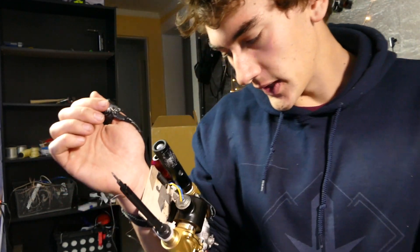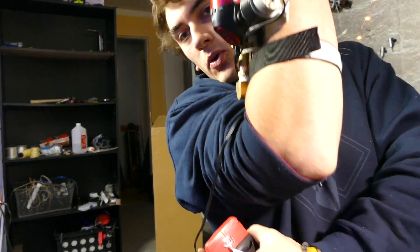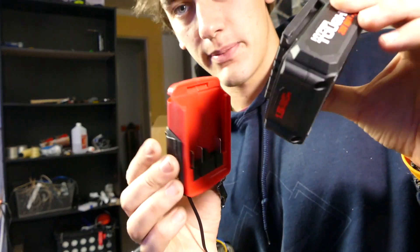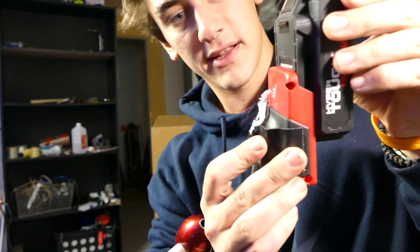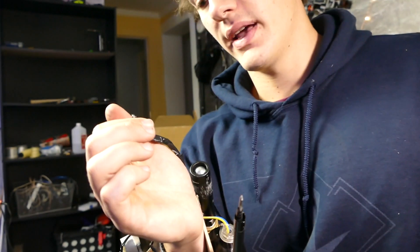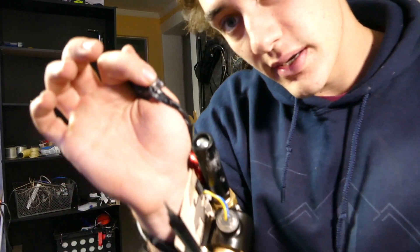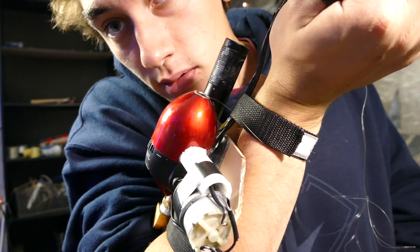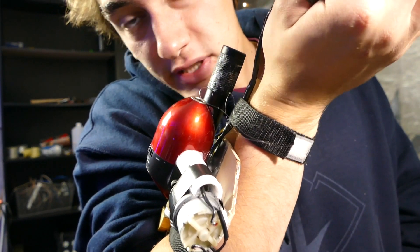So we can actually go fishing with this in theory. And because I didn't want to mount any more onto here, I actually extended the battery out. We're using a drill battery, so that's why I've got this setup right here. Pretty much a drill battery slides into this little unit — just like that. And now everything will work. I can press this button and the spool will wind up the string — just like that. It actually works surprisingly well. I was pretty happy with that.